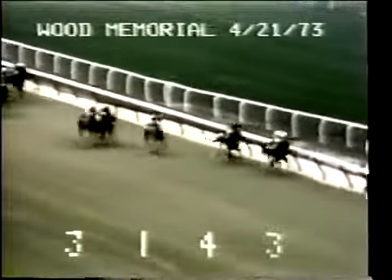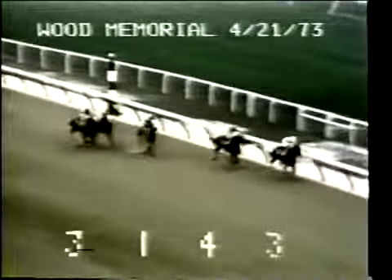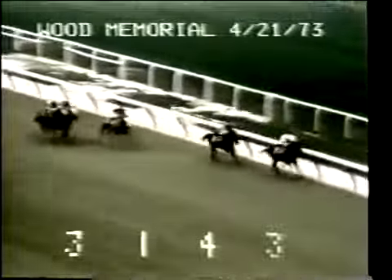Far outside it's Secretariat fourth. Coming to the sixteenth pole, Angle Light in front by a length and a quarter. Sham is second. Seventy yards to the finish, it's Angle Light in front, Sham on the outside.